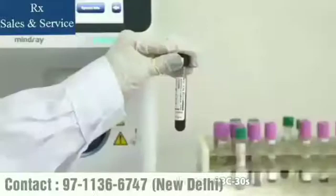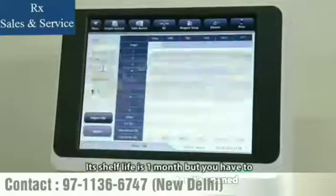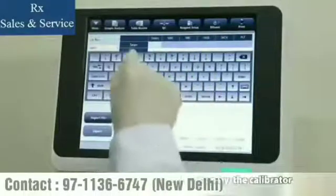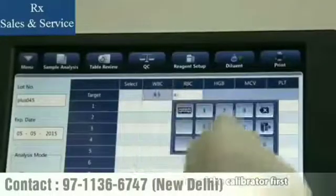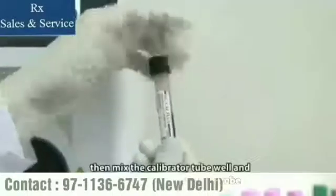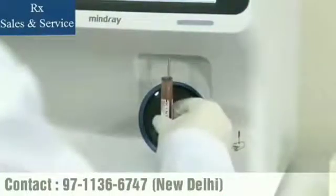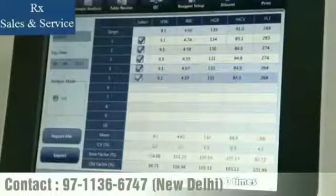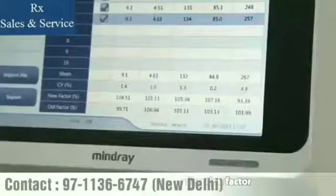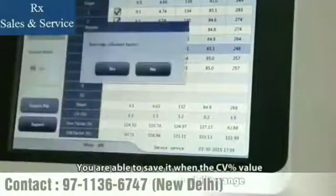SC Cal Plus is the calibrator for BC-30S. Its shelf life is one month, but you must use it within seven days after opening. We recommend running calibration using the calibrator. Input the target value of the calibrator first, then mix the calibrator tube well and run it through the sample probe. After running the calibrator five to ten times, you may obtain the new calibration factor. You are able to save it when the CV% value is within the reproducibility range.